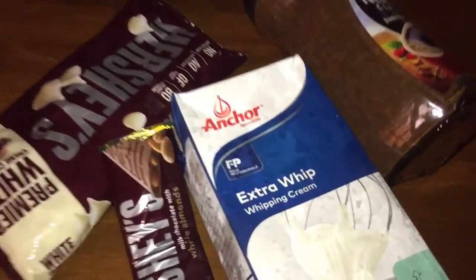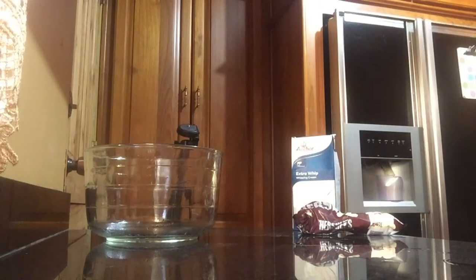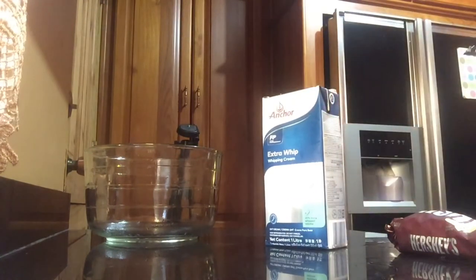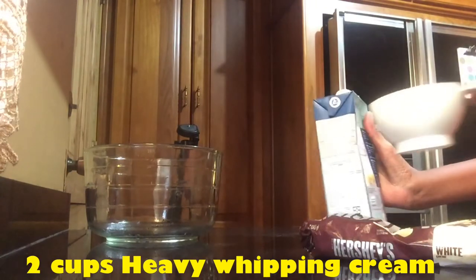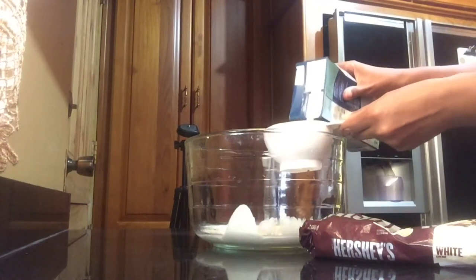The ingredients we need to make this drink are whipping cream, white chocolate, some chocolate bars, and coffee — most importantly. To begin, I am going to use one cup of Hershey's white chocolate and two cups of heavy whipping cream. You can use any type of chocolate; I'm using chocolate chips because they break down faster and it's just easier.